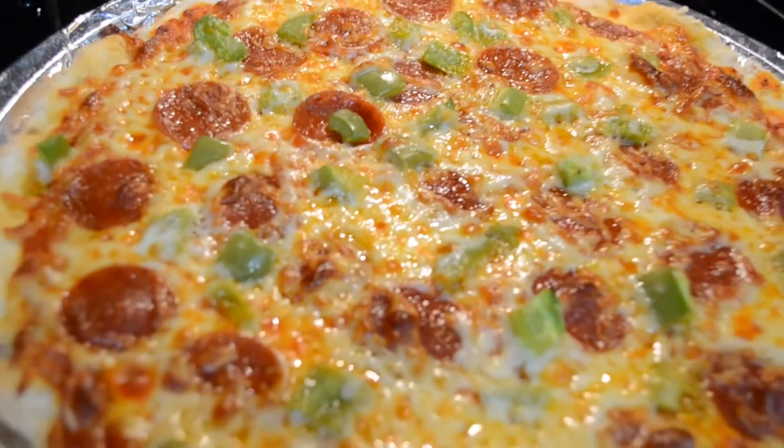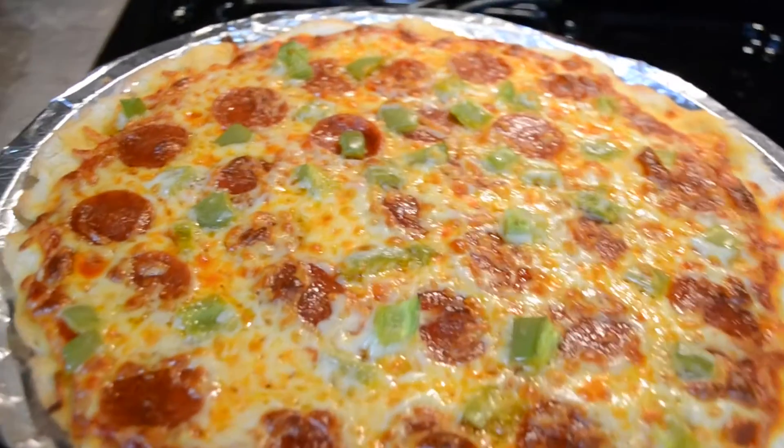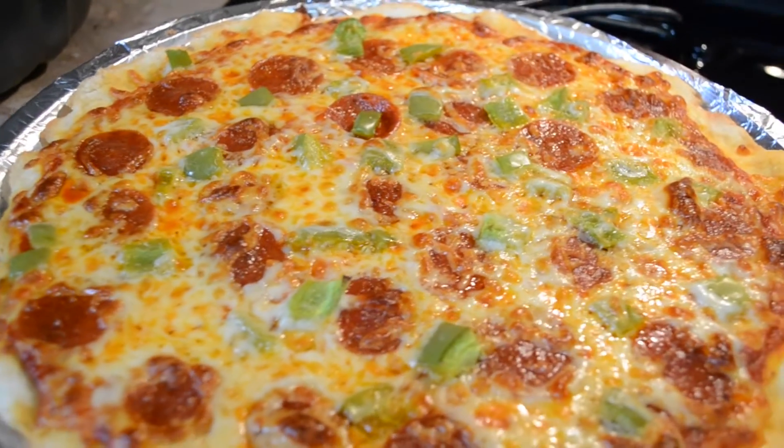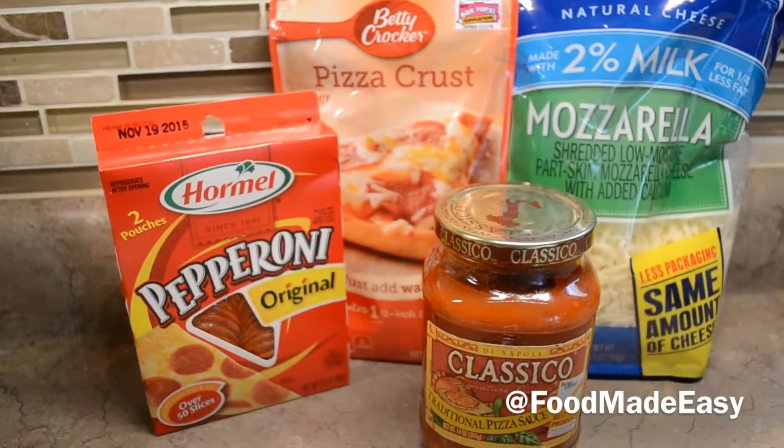Hello guys, today I'm going to show you how to make this really easy pizza. I've tried many different ways to make it and this is by far the best, so I hope you enjoy and let's get started.